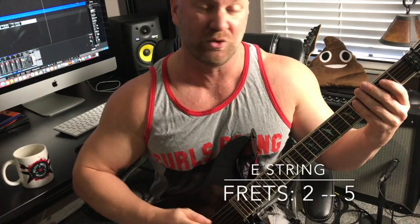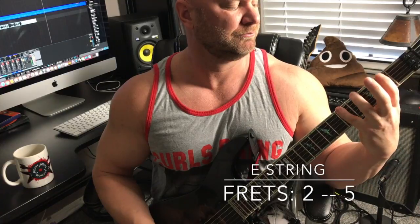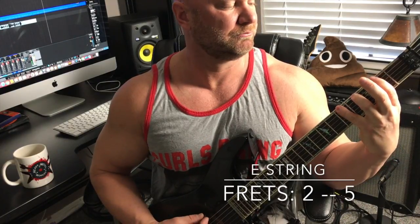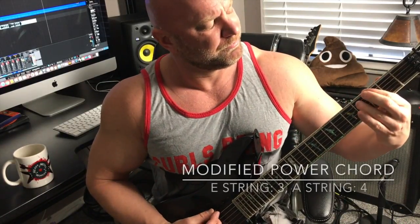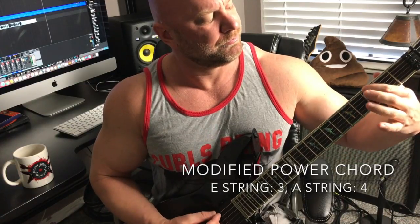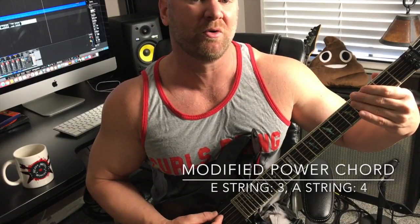The next piece of this is going to be going on the same string from the second fret to the fifth fret. So there's a little stretch here. And finally, that little chord that I'm doing at the very end that sounds extremely cool — it's just a modified power chord. There's probably a fancy name for it, I don't know what that is, but just play along. So we're hitting the third fret on the first string and the fourth fret on the second string.